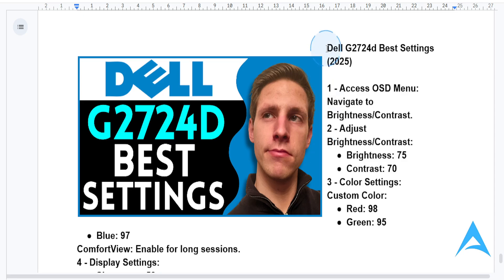Hey guys, in this video I'm going to show you the best settings for your Dell G2724D monitor. This is a top-notch gaming monitor, and let's make the best use of this. First things first, what you need to do is access the OSD menu. After you do that, you want to navigate to the brightness and contrast settings.